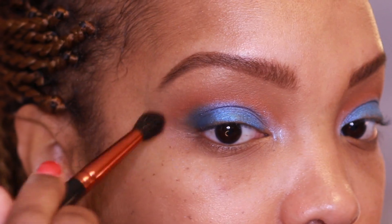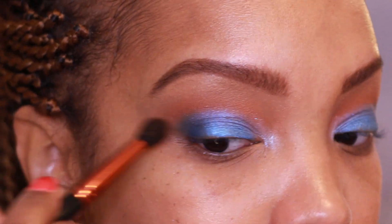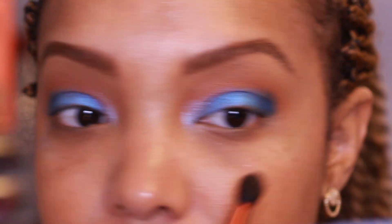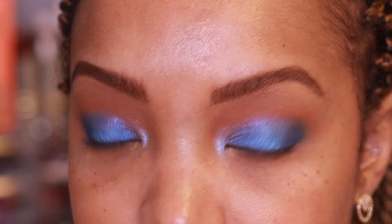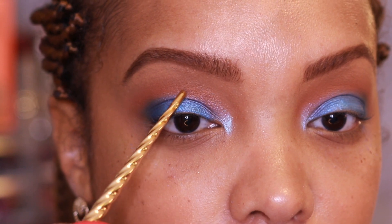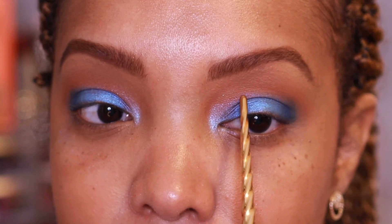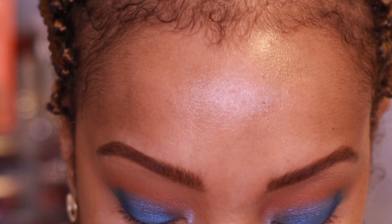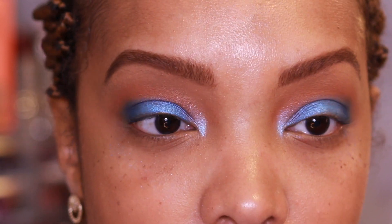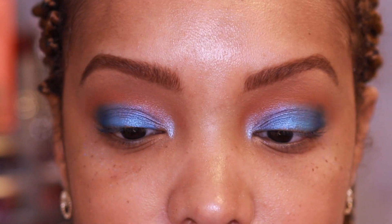This is looking beautiful so far. Going in with the MAC 224 blending brush — we have to blend the corners, honey. Softening up the outer corner, softening the transition into the crease, gently dragging and infusing the shades together. I don't want to muddy up the crease and I still want that orange to show.